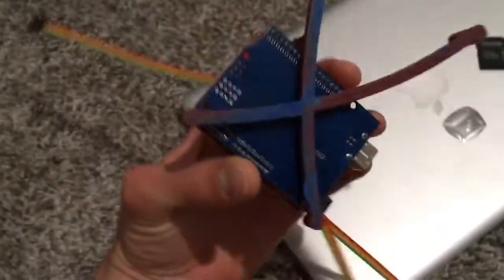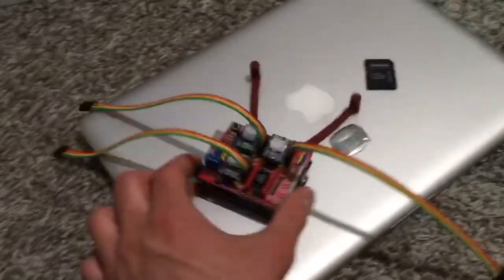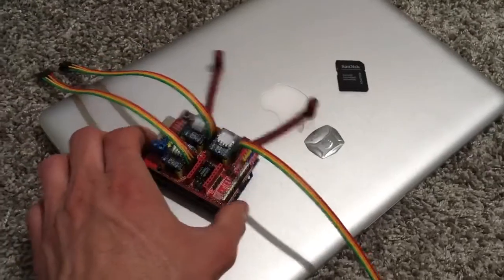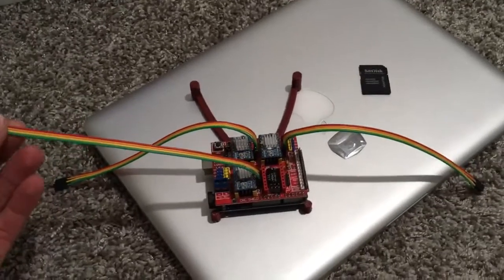This is actually an Arduino and breadboard holder that I printed a while ago, which was very useful, but now I'm not using a breadboard. Just displaying on my laptop, so that's what's going on right now.